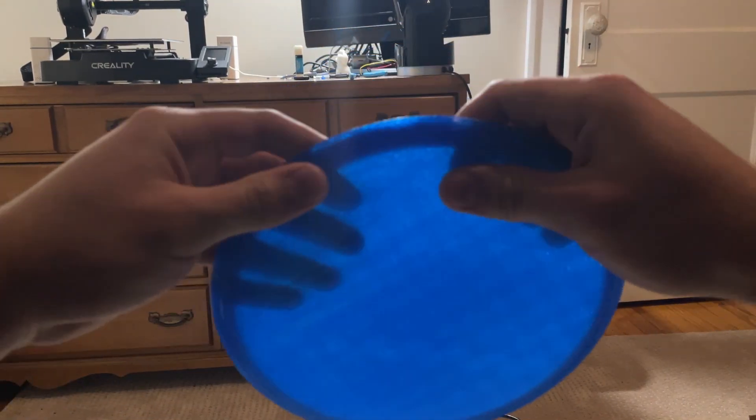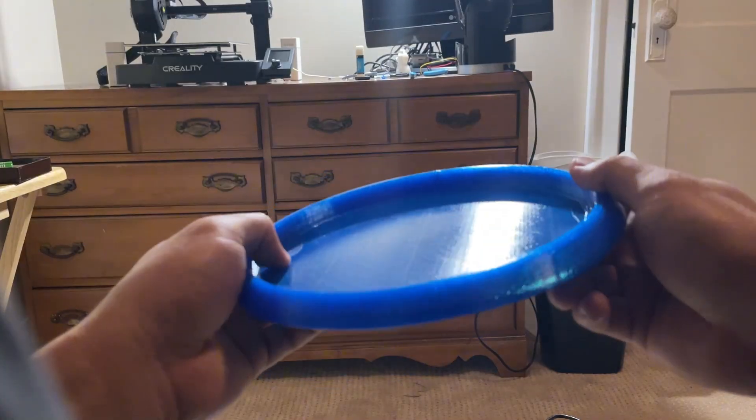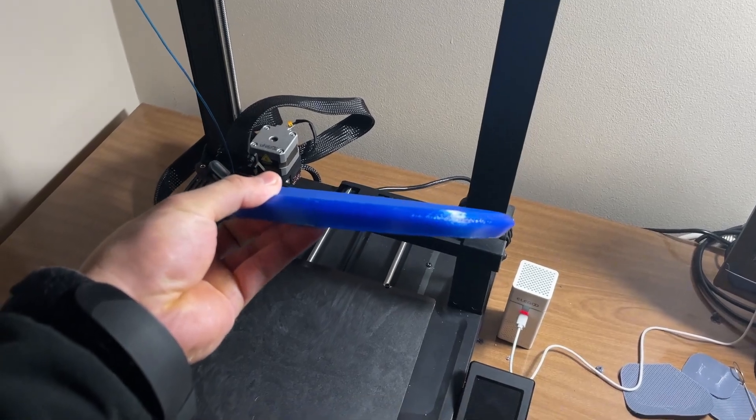The print quality was actually pretty good even though I turned down some settings. Even though there's a little bit of stringing, overall it was a good print. And after all that boring engineering stuff, it was finally time for the fun part.